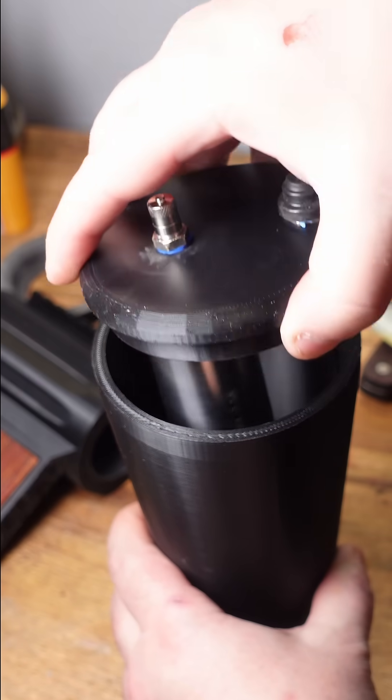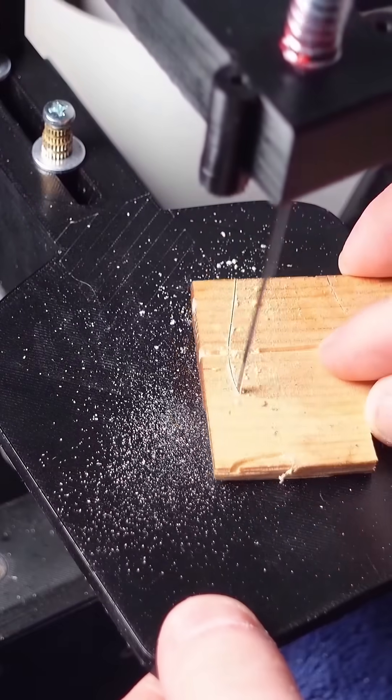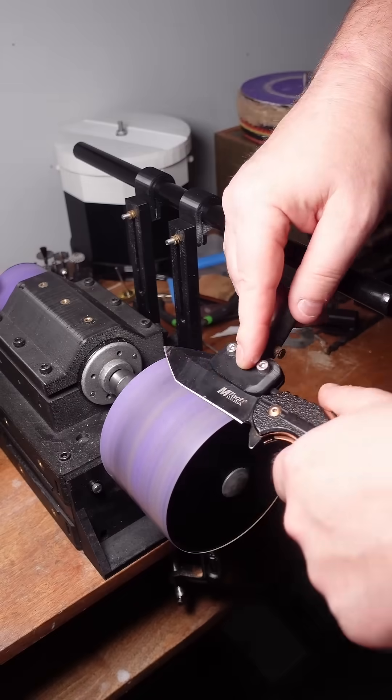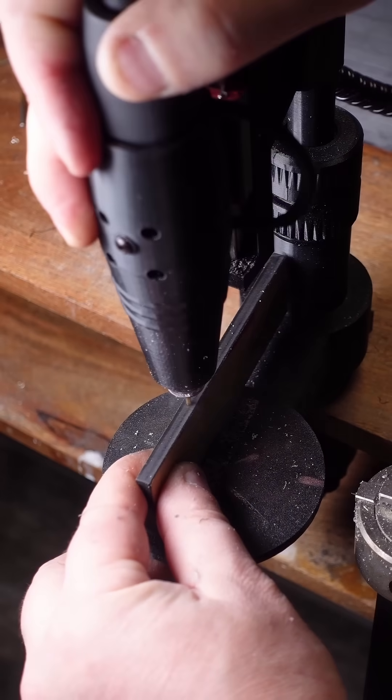The entire project was made using only a 3D printer — my 3D printed everything machine — and some inexpensive off-the-shelf parts from AliExpress. I think I'll be sharing these files on the Sweetgum NYC private Discord, so if you're interested in this project or our 3D printed everything machine, subscribe!